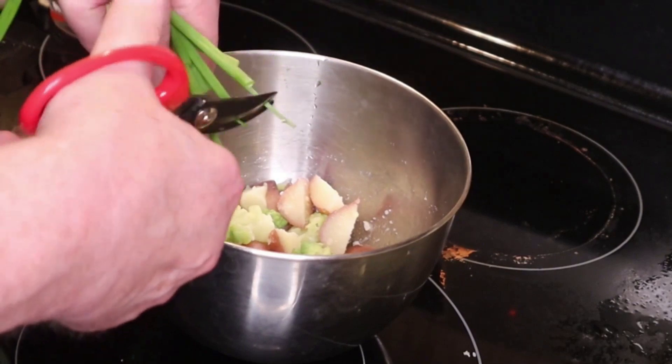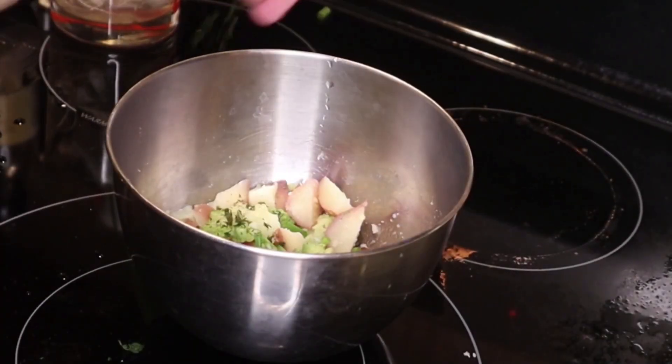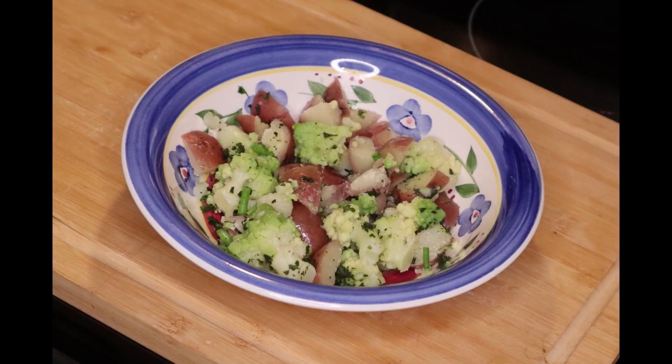And we can always use some green onion. I keep green onions in a glass on the windowsill — they continue to grow for weeks, and you just cut off what you need. Finally, a little bit of chopped basil. And there it is — a great little side dish.